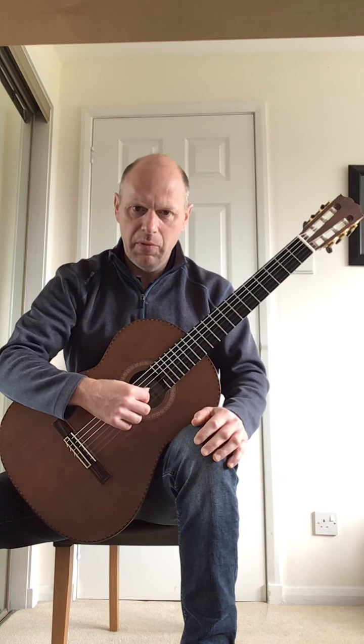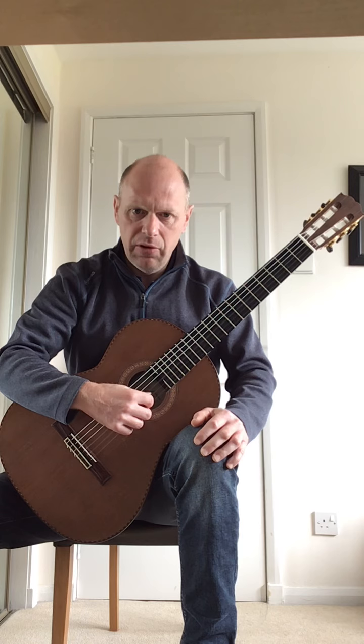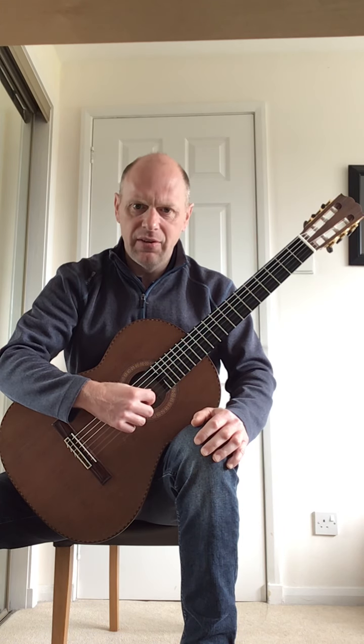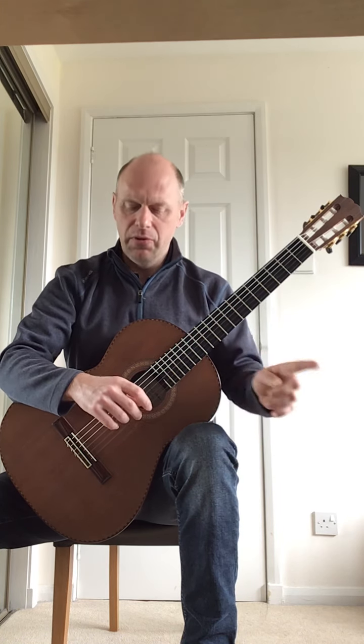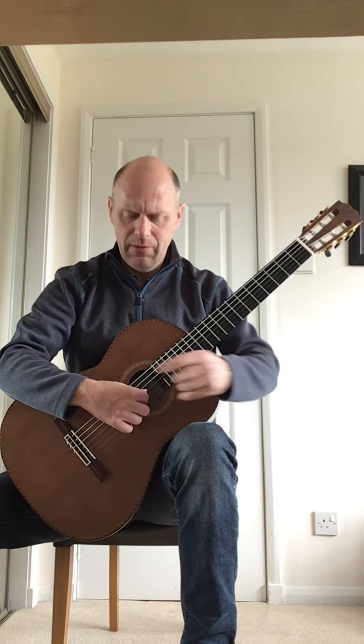So if I put that together, that group of eight, it will be 1, 2, 3, 4, 5, 6, 7, 8. You're going to do that pattern three times, and you can practice this just on open strings to get this hand working.